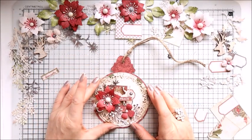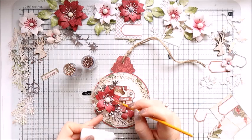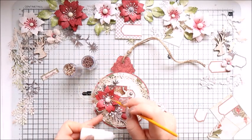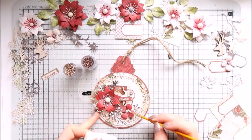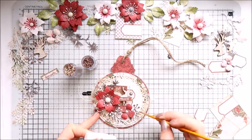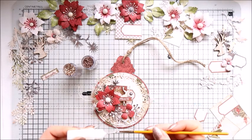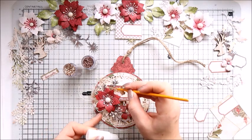One thing to mention here is that I open the card and then tie the knot on the string, because if you tie it too close to the card it will not open — so bear that in mind if you are doing it.